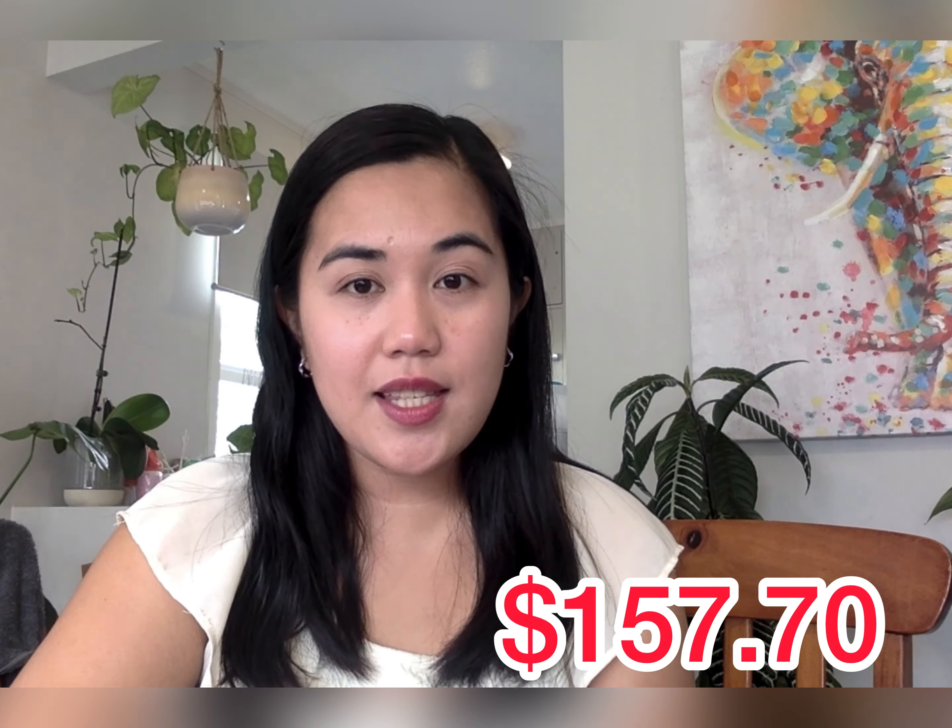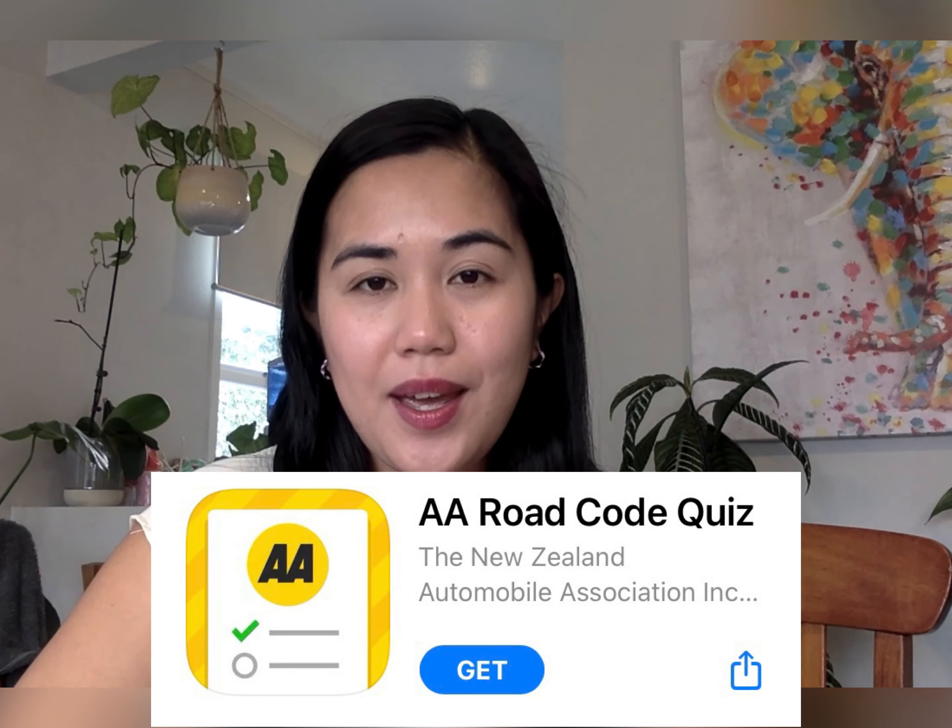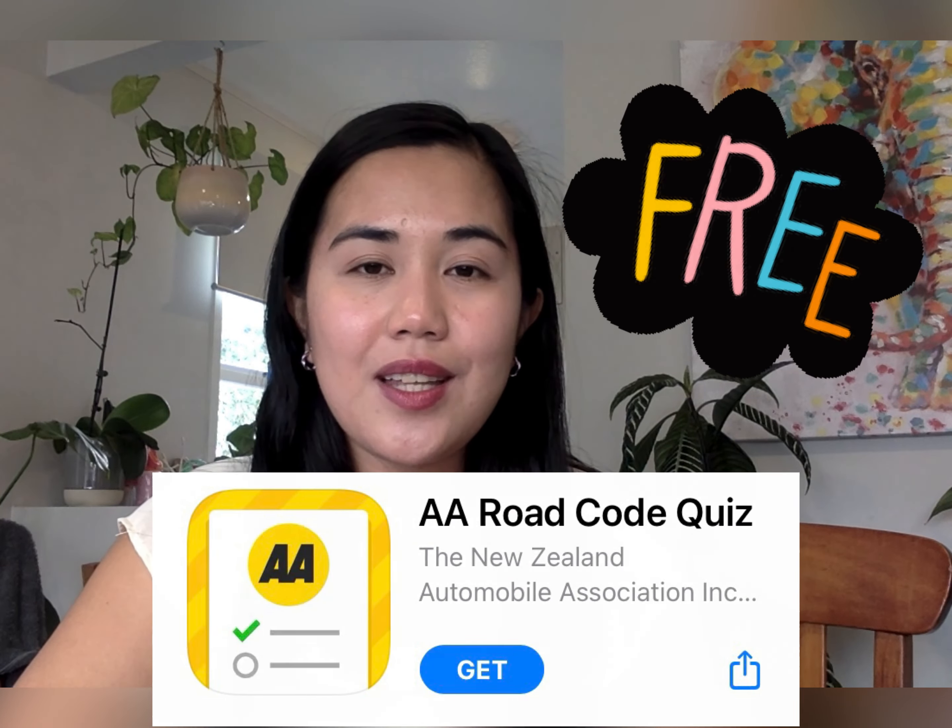The practical test may also ask you to do a parallel park, a three-point turn, and to identify hazards while driving. The fee to convert your driver's license is $157.70, and that already covers the conversion fee, your theoretical exam, and your practical exam. It is a lot of money, so my tip for you is to make sure that you have studied the road code of New Zealand before you go. You can find that online, or you can download an app and study the road code conveniently from your phone.